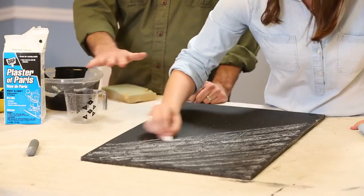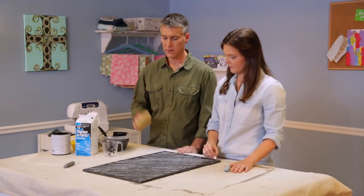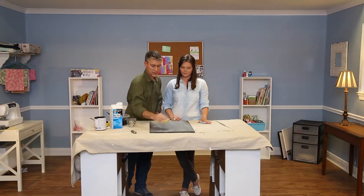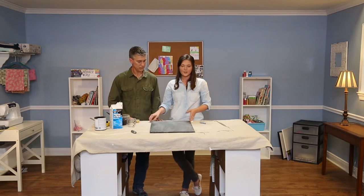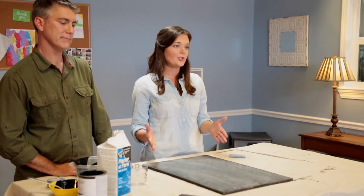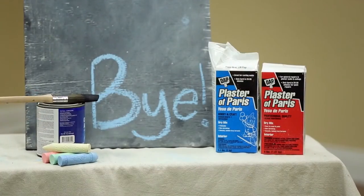Once it's dry, you want to apply a light coat of chalk across the front. Then take a sponge and just wipe it down to give it that seasoned chalkboard look. Now you're ready to go. We're all finished up and you can put a frame around it, drill the holes in it and hang it on the wall, or you can just leave it as is and write your first message.